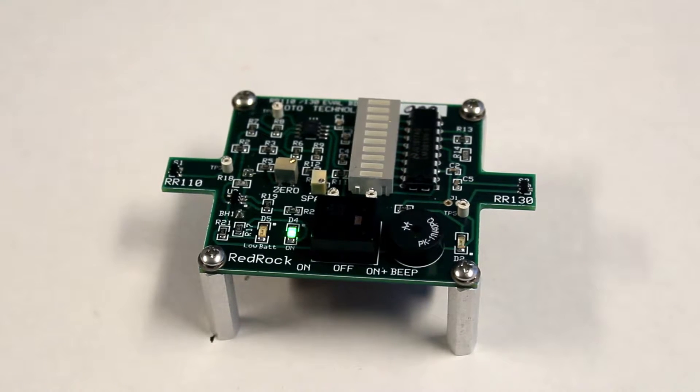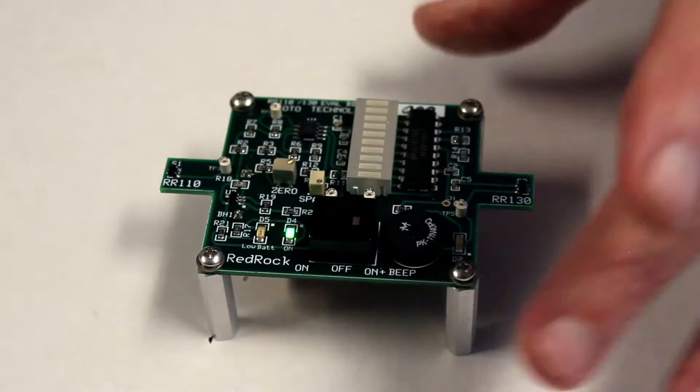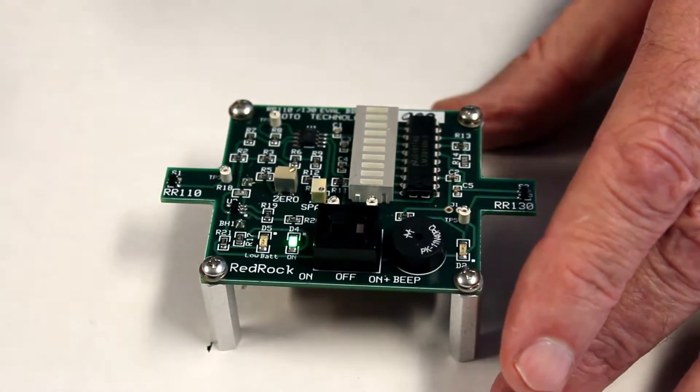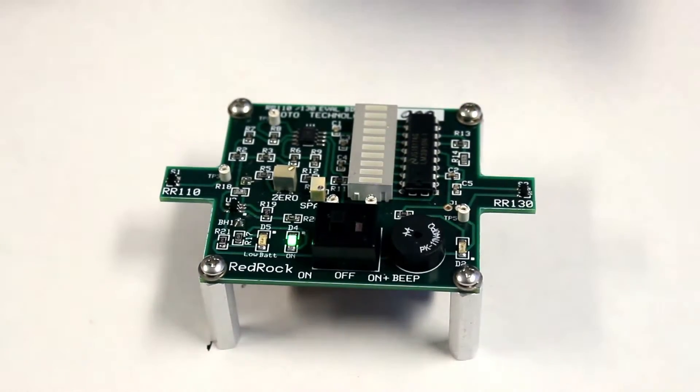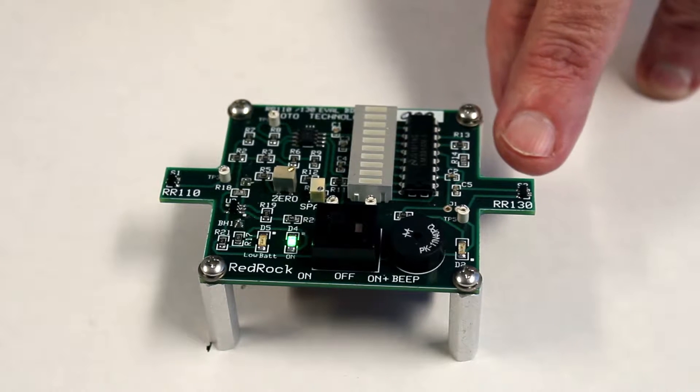Here's our demo kit in close up. We've got one of the analog sensors, the RR110, at this end. And we've got one of the digital sensors, that's the RR130, at this end.